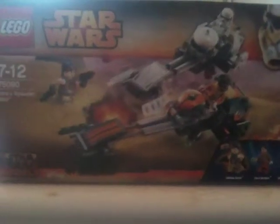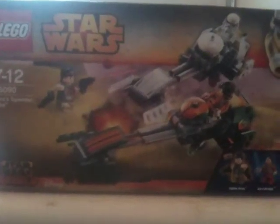Hello everyone, MutantLombo here and today I'm going to be doing a Lego Star Wars review. It is set 75090 Ezra's Speeder Bike, ages 7-12 from Star Wars Rebels from Disney XD.